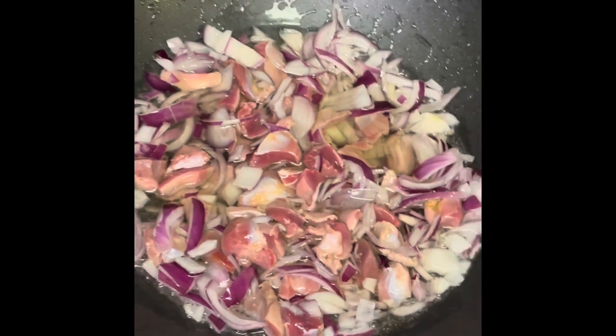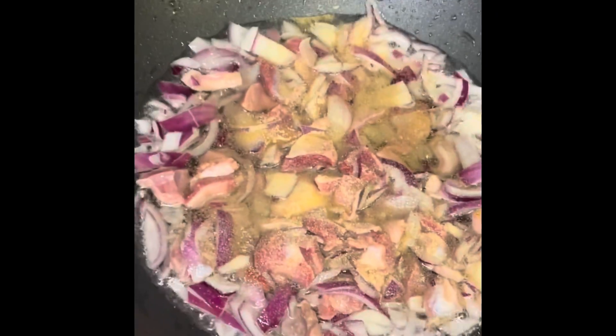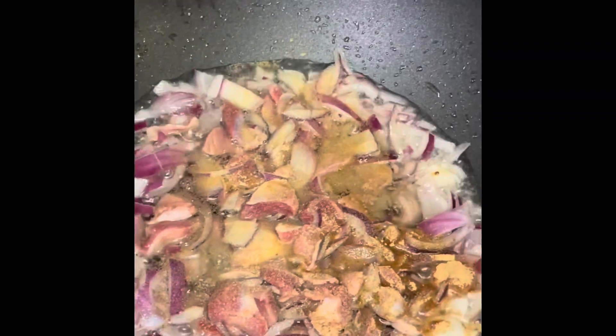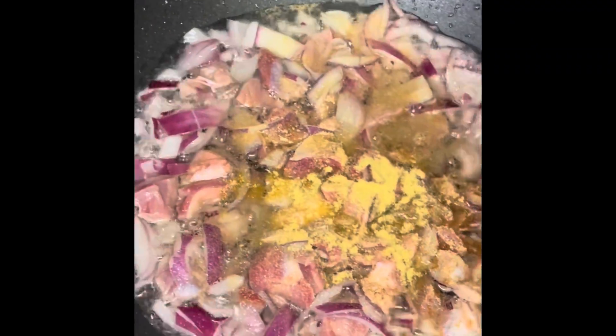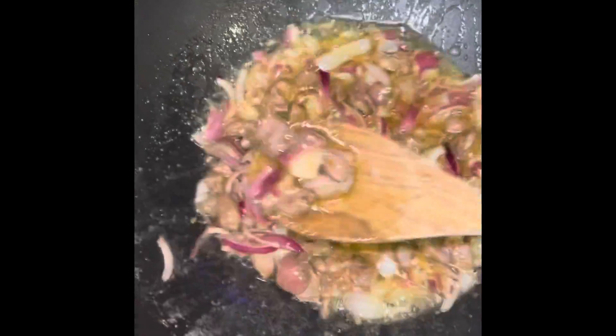Once everything is fried and cooked, I'm going to add the spice in it. After I've added the spice, I'm going to allow it to simmer for five to ten minutes, then I stir them together, making sure that everything is well cooked.